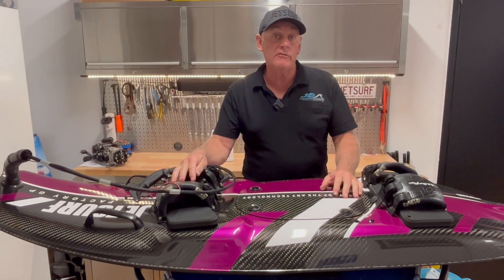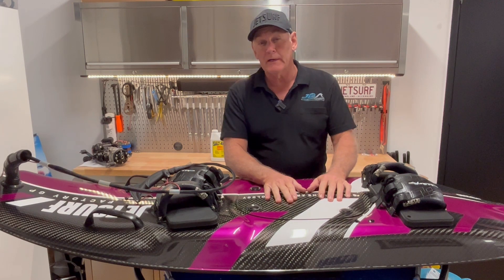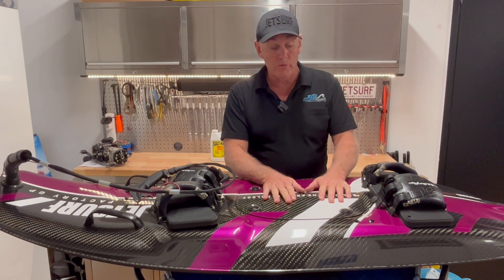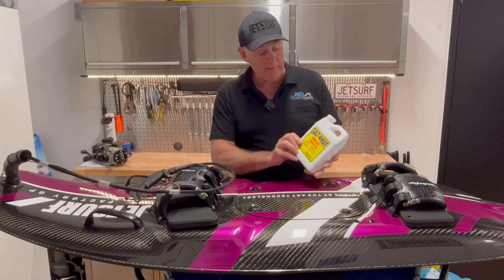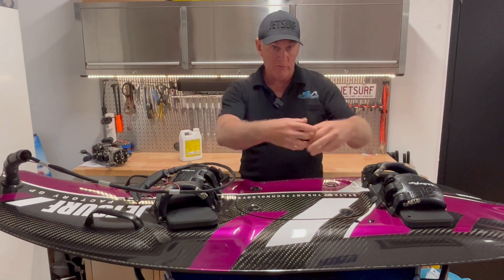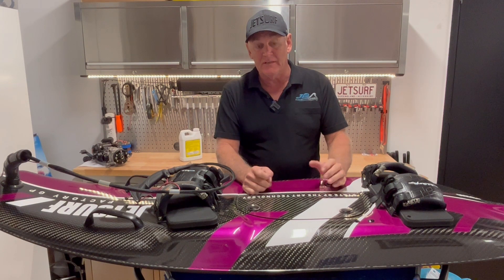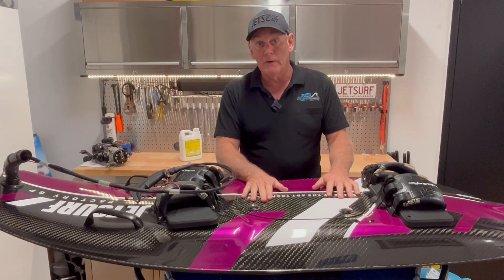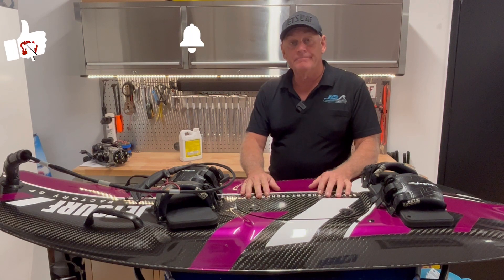We've put that engine back together, put it back in the board with a new cylinder and new piston rings, put all the cooling system back together, gave it a good run, and it's working fine now — that's a good outcome. Unfortunately, if the customer had spent a little more time flushing the board it would have been a lot better off. We suggest flushing your board every time you use it in salt water. There are products like Salt Away and Salty Captain that lay a film inside those water jackets, which dissolves the crusty salt build-up in cylinders and cylinder heads. Bottom line: if you don't flush your board properly, it's going to cost you money. Thanks for watching, please subscribe, and I'll put more videos like this together — see you again soon.